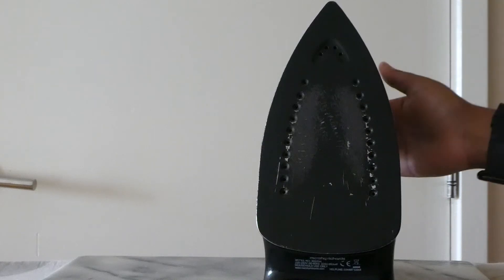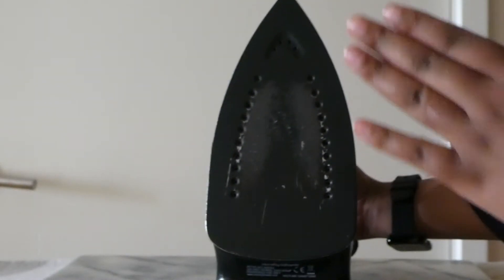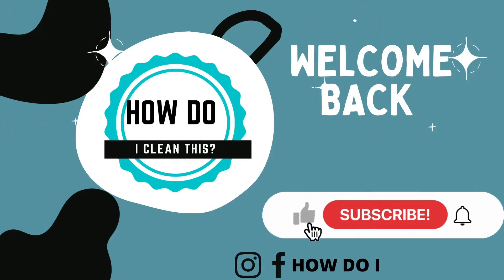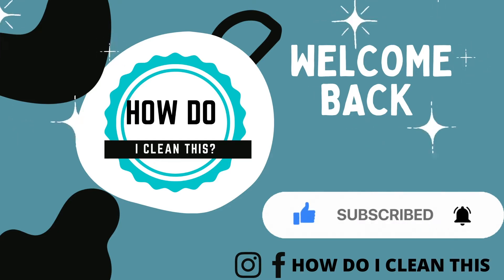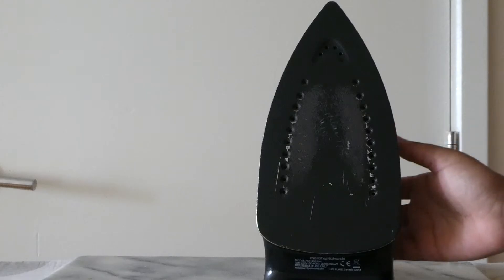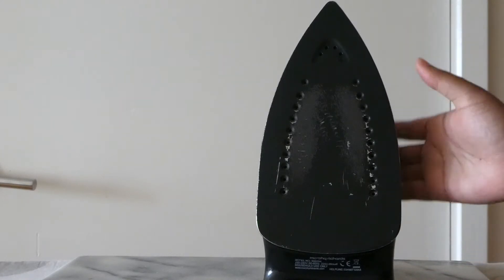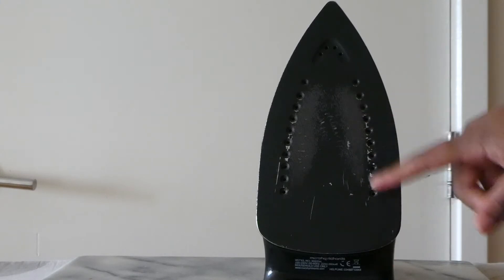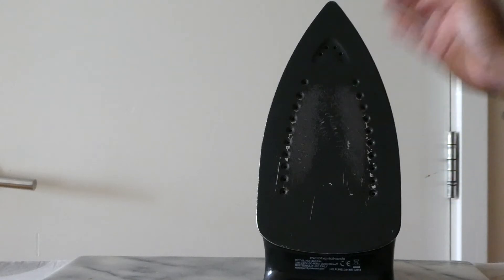Hello everyone, welcome back to my channel. Today I'm going to show you how I clean my iron — how I turn this into this. Have you noticed sometimes when you're ironing and you realize that your iron is actually sticking to your clothes? I'm going to show you how I remove these marks.